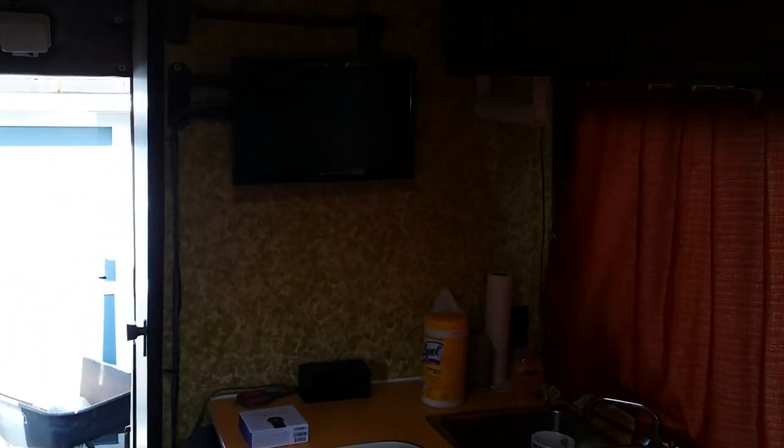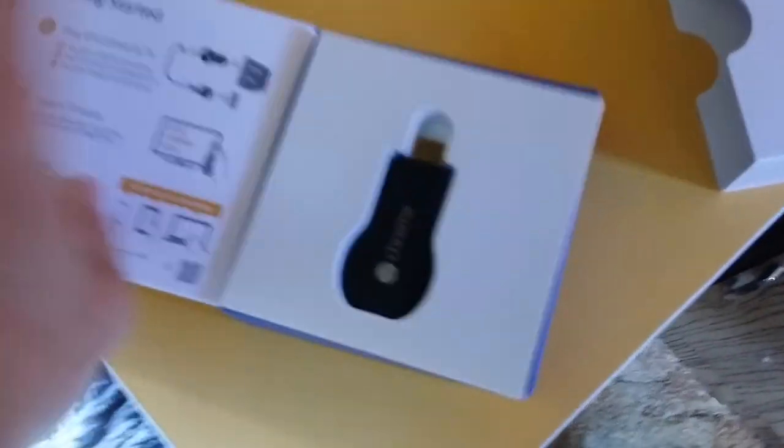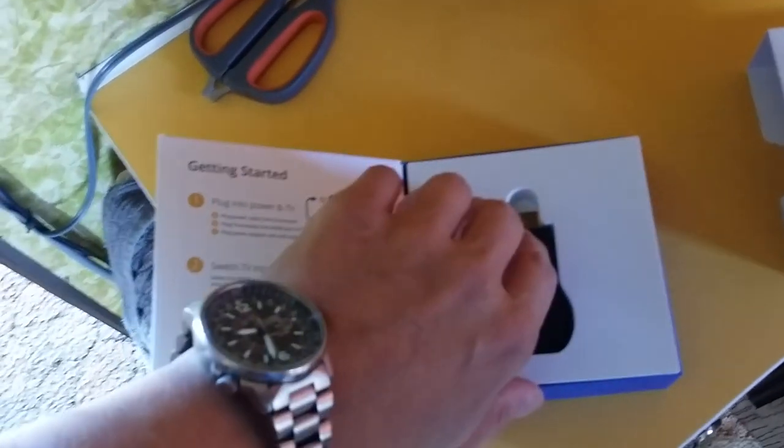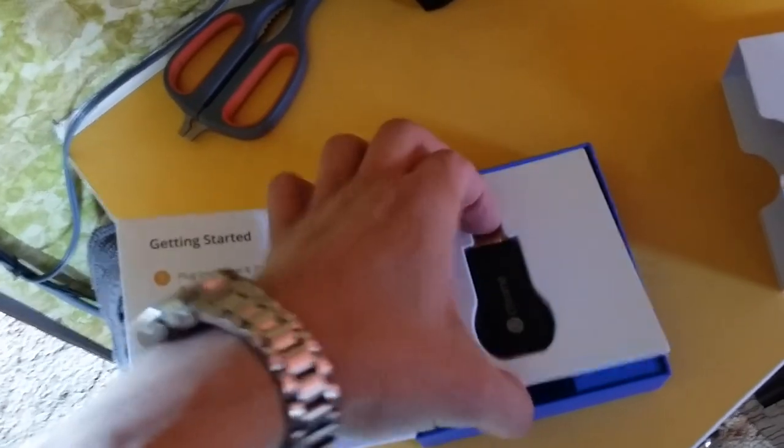But anyway, there she is. Now I'm going to do the Chromecast thing. Actually, let me open the Chromecast now — I have time. Hold on a second. I'm not very good at making videos yet, so bear with me. All right, there we go — there's the Chromecast. It comes in a plastic packaging thing.